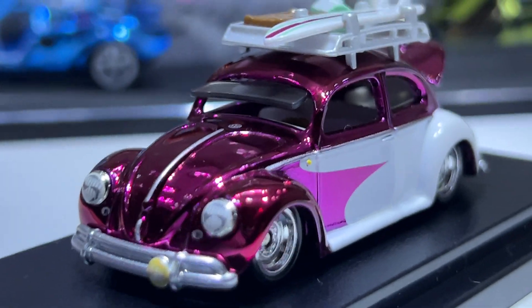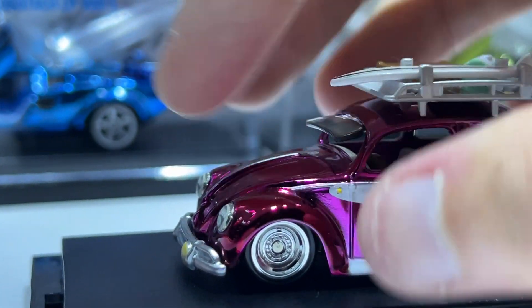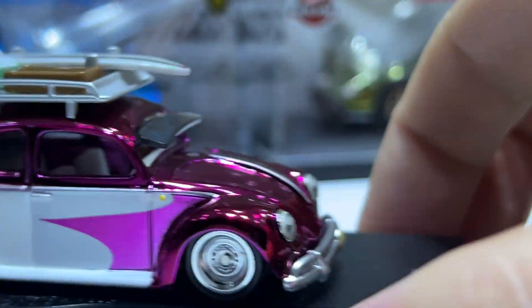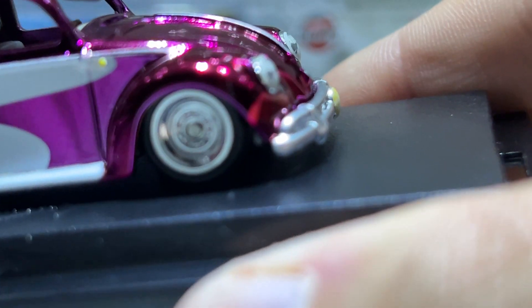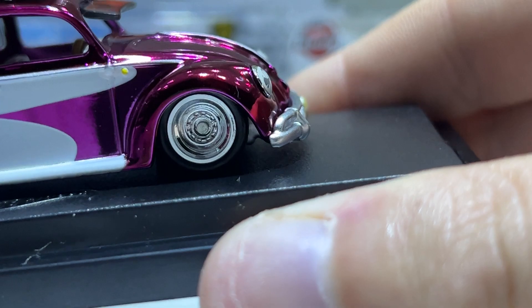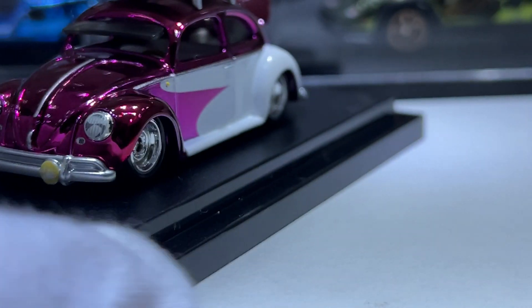One of the problems with the Cowabugs — especially the blue one — is that the headlights don't pop in properly. On my one, this side doesn't pop in as you can hopefully see; it's always stuck and sticking out. But it's a nice model overall — that's just one of the problems.